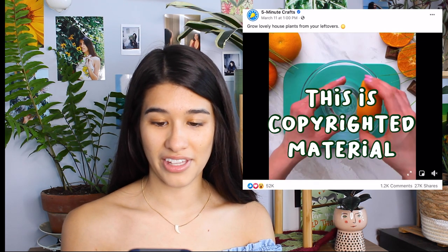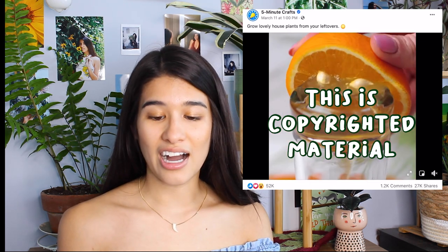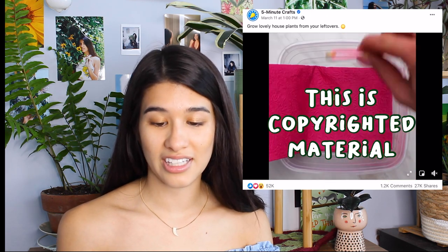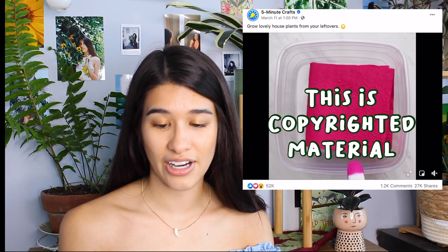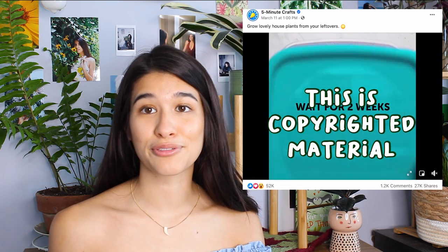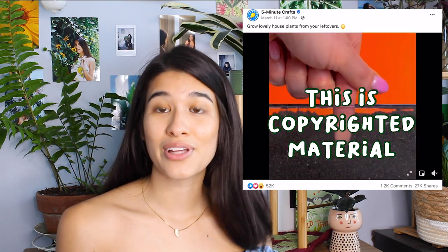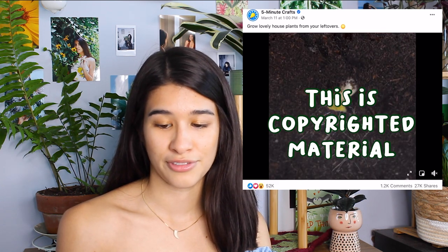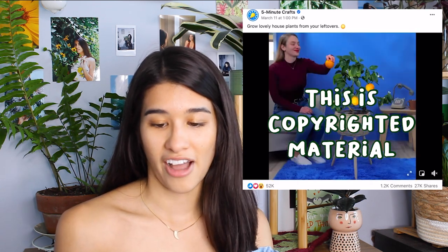This one is about oranges now. All of these will work — the thing about growing plants from seed though is that you probably won't get fruit for a very, very, very long time. So if you're cool with just getting a plant, that's awesome, but yeah, you will not be getting this fruit indoors after like five minutes. You really won't.